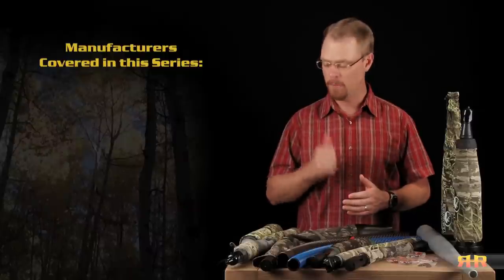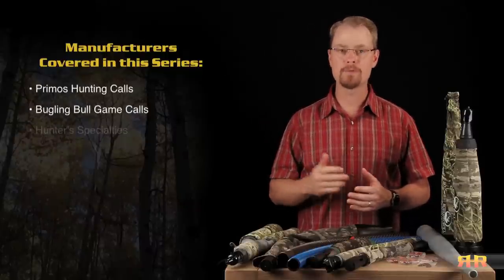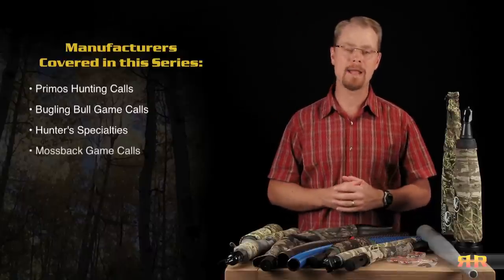Now, there is no way to cover all the bugles that are out there on the market, but I'll go over the different classes of calls within the four companies that are probably the most popular, or at least that you're likely to see on TV, or hear folks talk about at your local sporting goods shop, or in online chat forums. Those being Primos Hunting Calls, Bugling Bull Game Calls, Hunter Specialties or Carlton Calls, and more recently, Moss Back Game Calls.